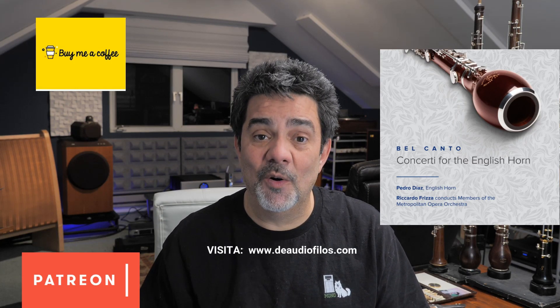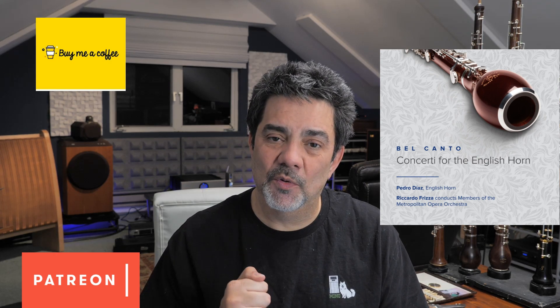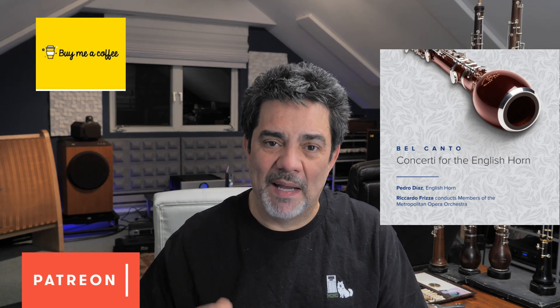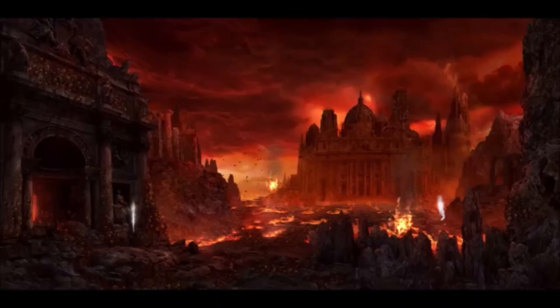Thank you very much for watching this video. I hope we have a great 2023 — a fantastic year together with lots of music and that you get lots of good ones. Remember to watch my main channel, The Audiophilos Locos.